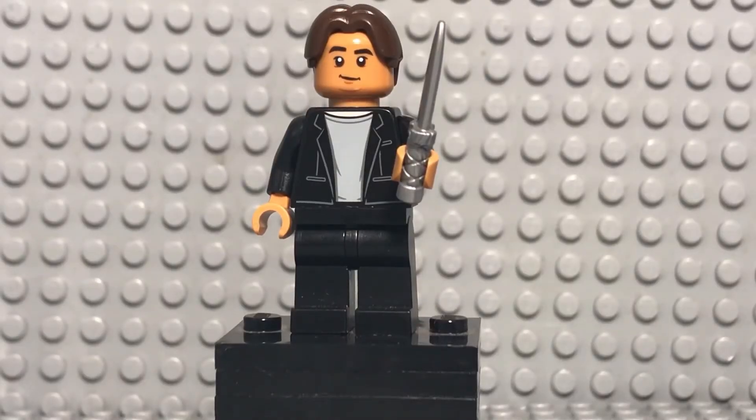Last but not least, we have Player 456, the main character, in his finale attire with the suit. This is definitely my favorite minifigure. I apologize — I don't know his name even though he's the main character, because the names are Korean and I don't speak Korean. Anyway, let's take a look at this minifigure.